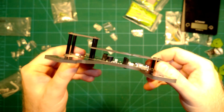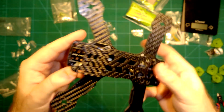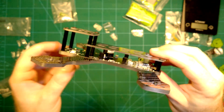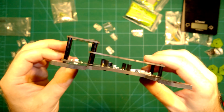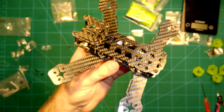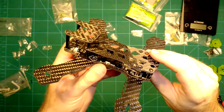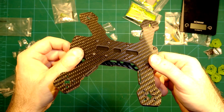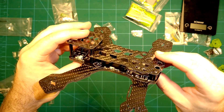They even have holders here to mount your ESCs nicely, so it seems they thought about everything. I'm really looking forward to building this up — a really nice, low profile, very small frame. If you are also looking forward to seeing me build this up, if you liked this video, please leave a thumbs up, subscribe to my channel, and I'm really looking forward to seeing you next time.